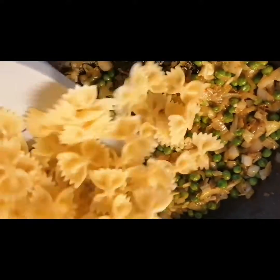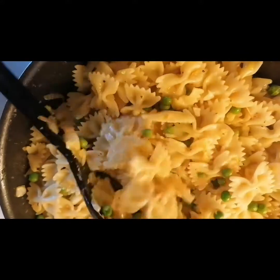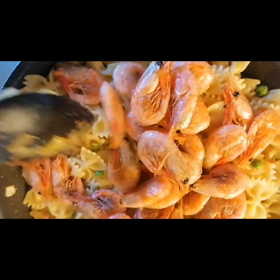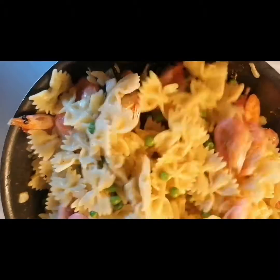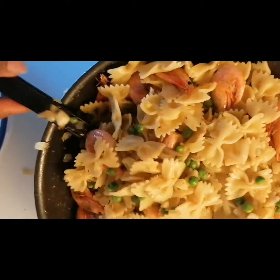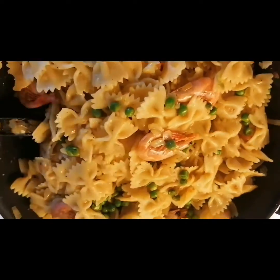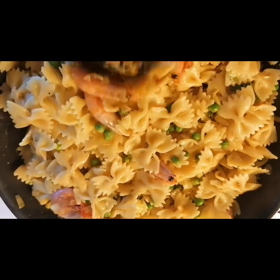It's time to add our pasta. We're going to add our shrimp right now.